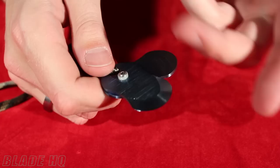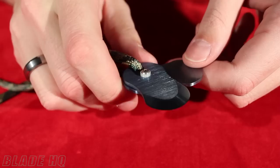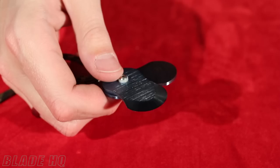On future versions, I think it would be nice personally to see some texture on the front and on the back, so that even if your hands are moist, you can still separate them. But that being said, it's a really, really cool design.